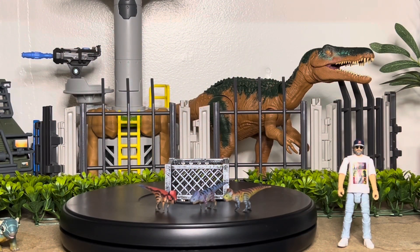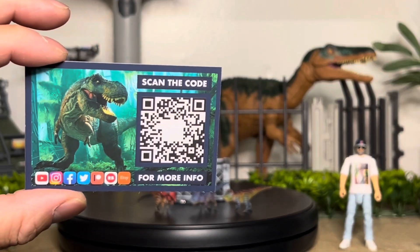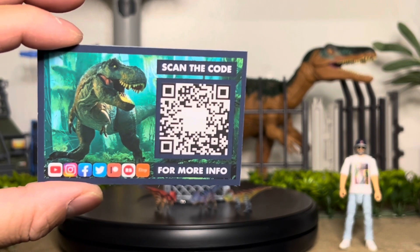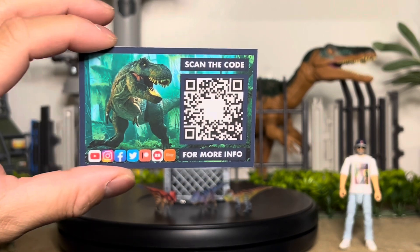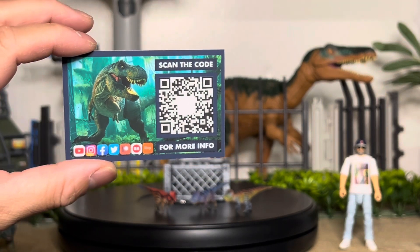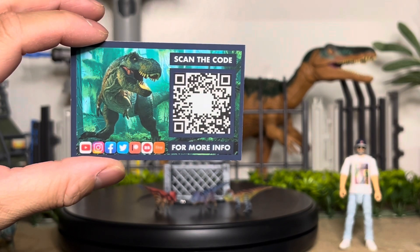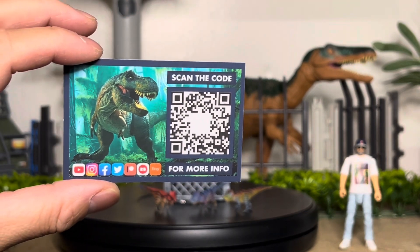I can't wait to see what else he has in store to sell to us collectors. But this is his code again — click on that, and even screenshot it so you can follow him on YouTube, Instagram, Facebook, Twitter. He responds pretty quick and he makes some really awesome dinosaurs. I know he has the Ceratosaur coming up. Give him a follow. Thank you guys for watching and I'll see you guys next time.